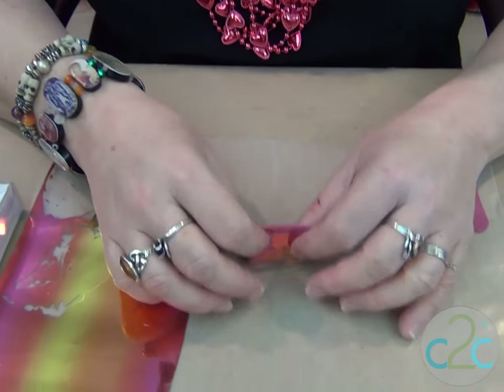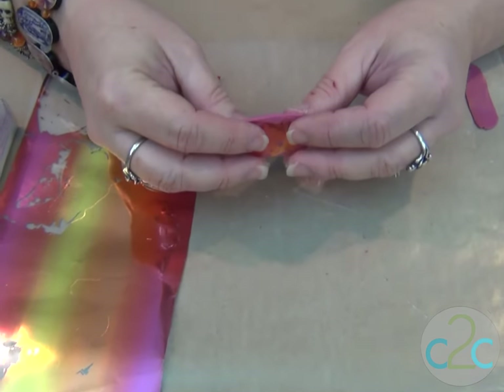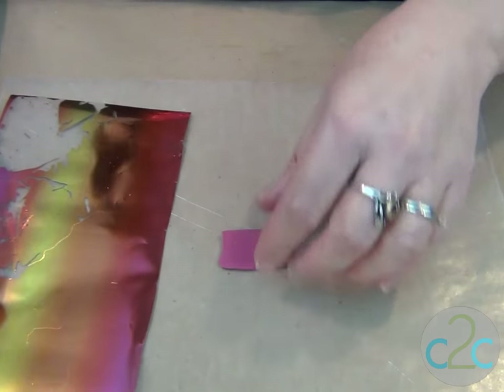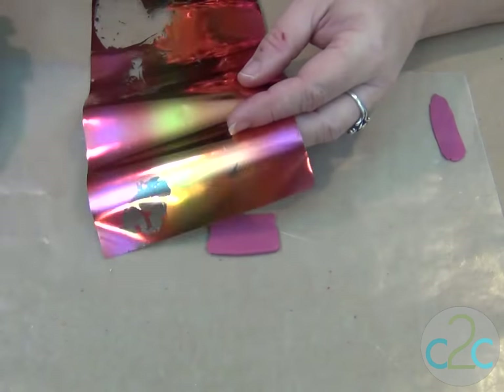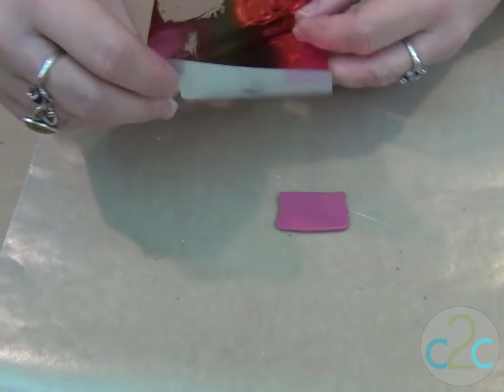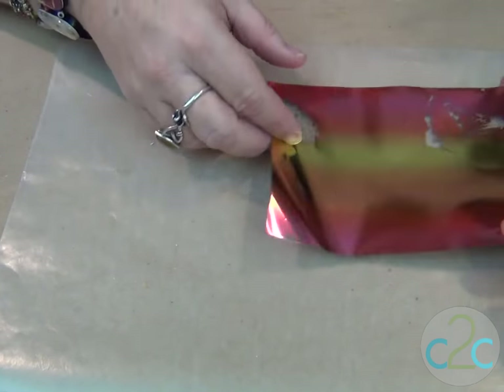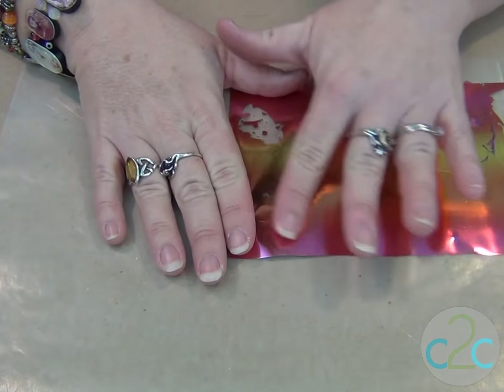This is a piece of polymer clay rolled out to the second thickest setting on your pasta machine. This is the foil — it comes in a box like this and it has lots of colors. I'm just gonna lay this right over the clay and attach it.